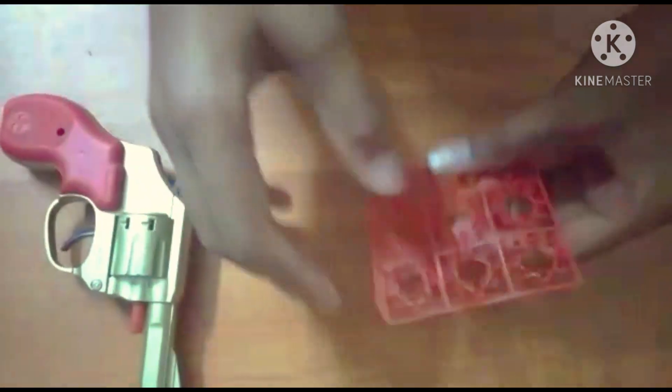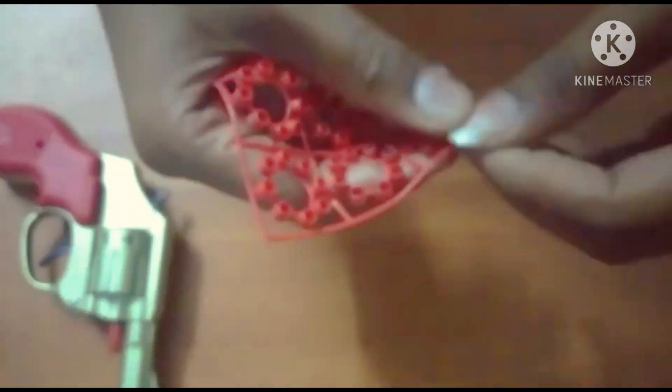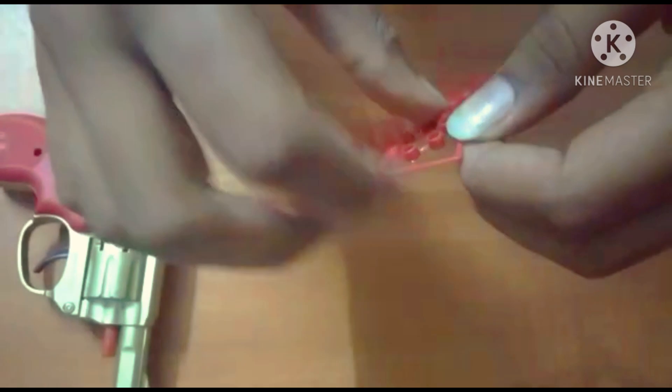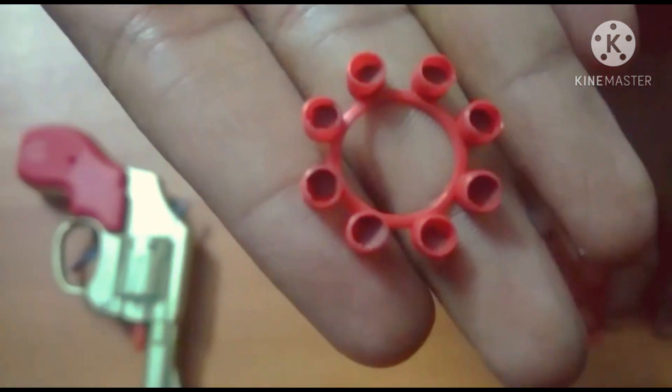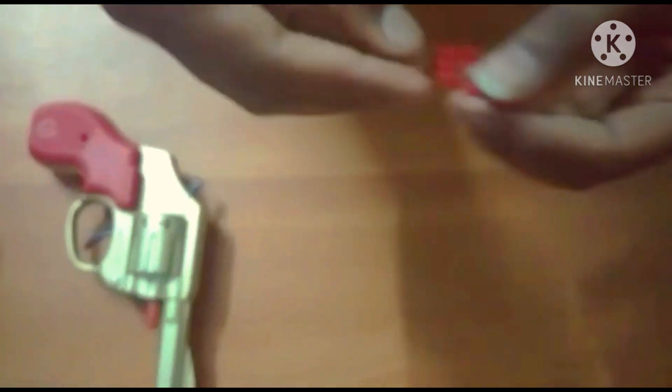Now, this is the cap. If you know how to open it, you can see the cap. If you open it, you can open it.